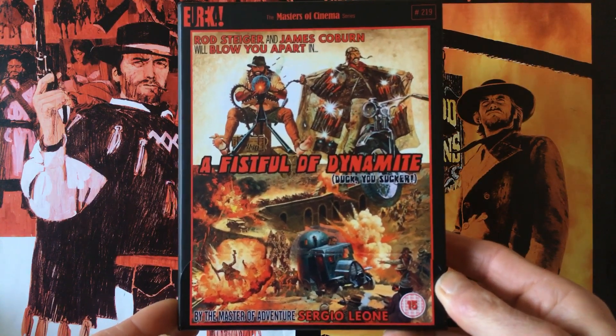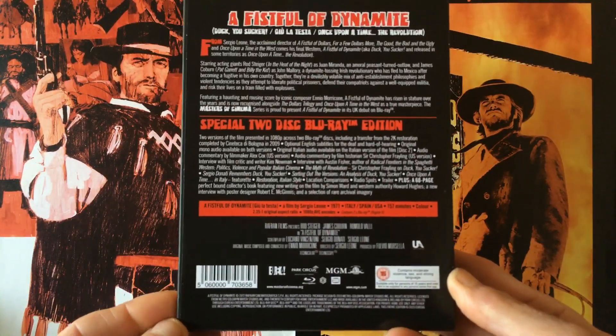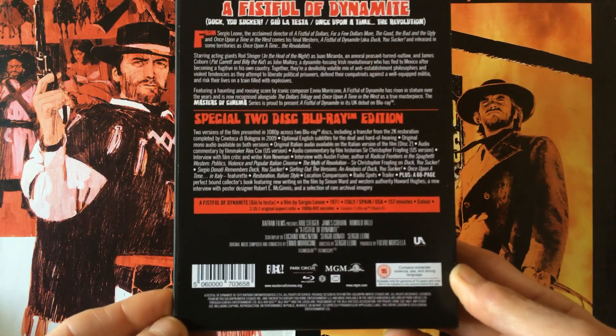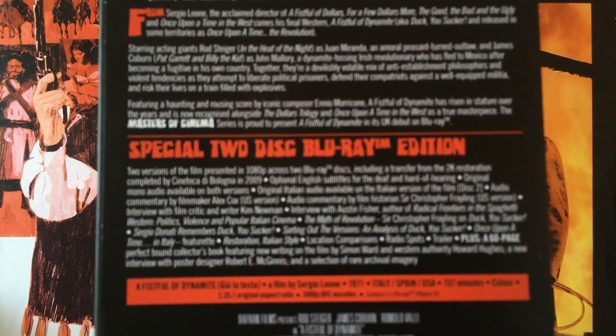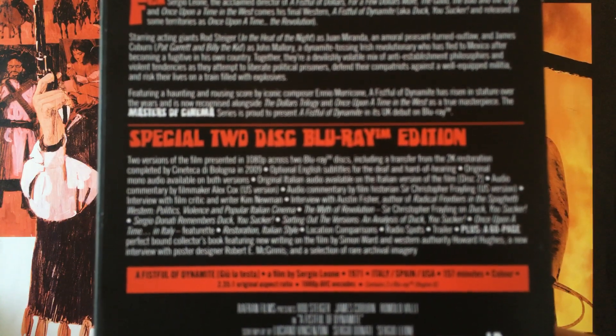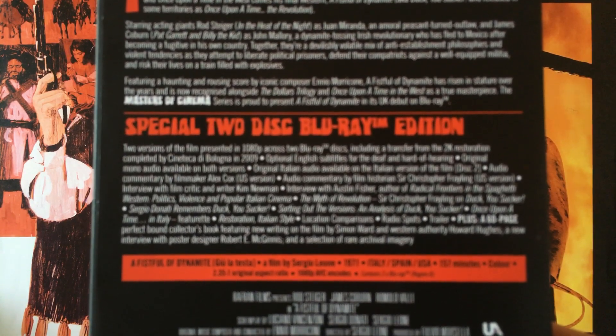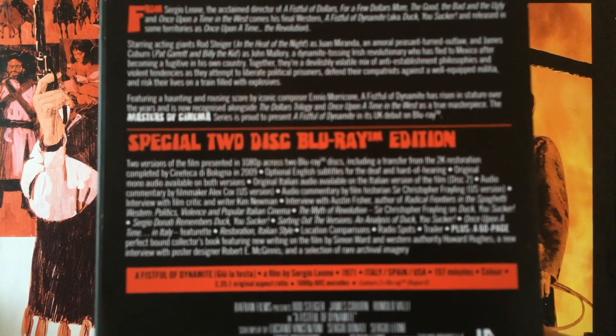This is the J card and shows what you get in this edition. You do get two cuts of the movie — you get the US cut and you get the Italian 157-minute cut with English audio. It comes in a 2K restoration transfer which was made in 2009, and I've got to say this movie has never looked as good — watched it the other day, beautiful transfer.